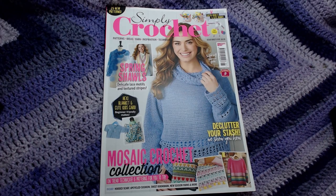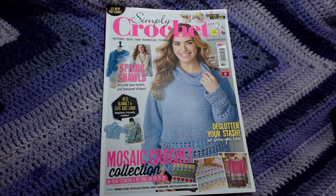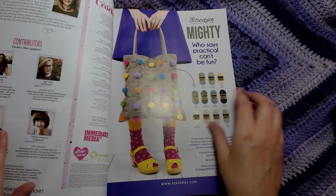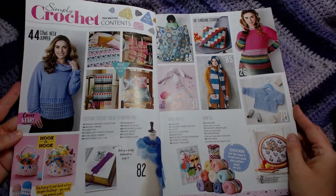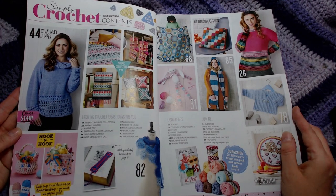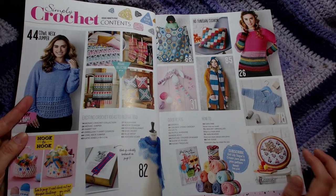The very last one of the Simply Crochets is issue number 95, which was published in March of 2020. Let's scoot over one page — there we go. That is what's in the last edition of this one, so now I'll do the photo montage.